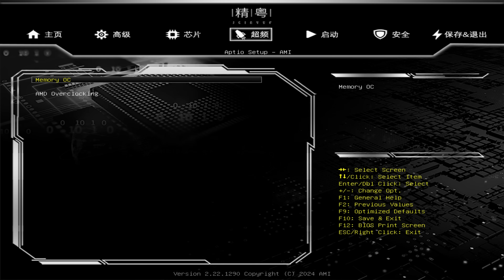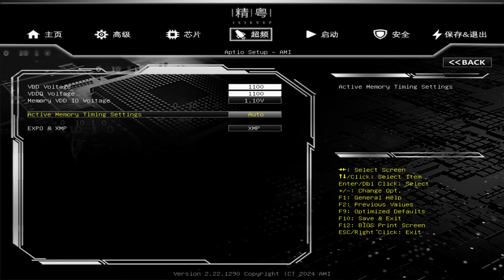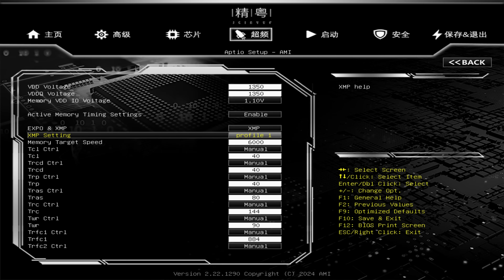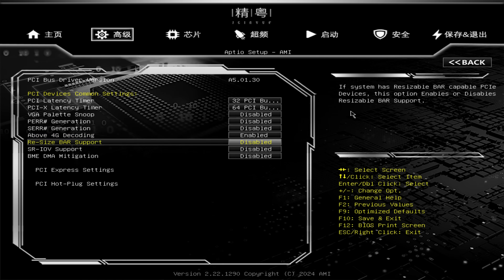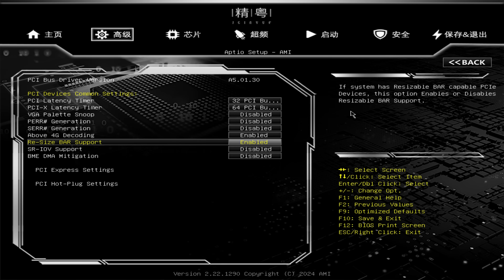Be aware that every time you reset the BIOS or CMOS, you'll have to change the language again. The menu titles remain in Chinese, making navigation a little tricky at first. Head to the menu with the little rocket ship icon — the rocket ship menu has two options: Memory OC and AMD Overclocking. Under Memory OC, select XMP or EXPO, then go to Active Memory Timing Settings and change it from Auto to Enable before you can actually load a memory profile. It's a bit janky but workable.